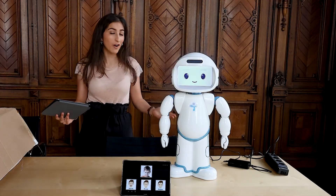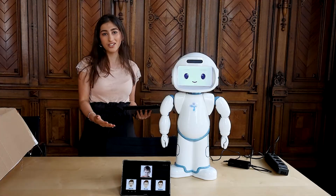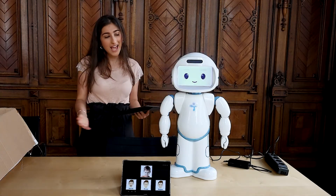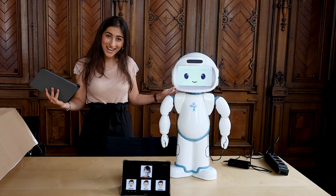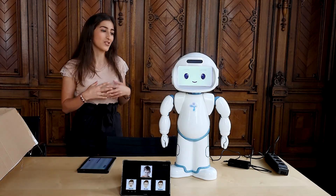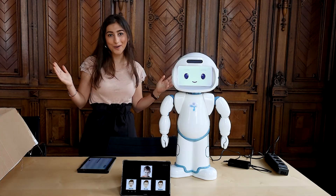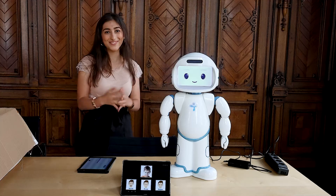And with that, we conclude our unboxing of Qt. As you can see, from opening the box to running a session, it's really only a matter of minutes. We invite you to check out our resources online — we have tons of videos demonstrating Qt's various capabilities. I really hope that you enjoy using Qt.